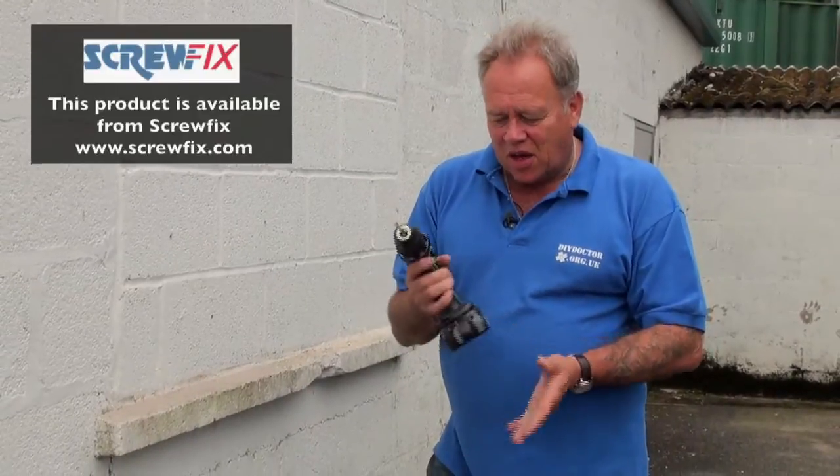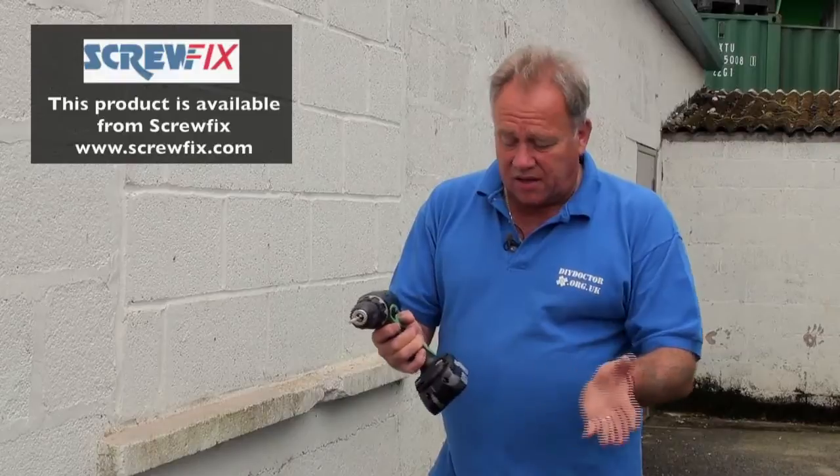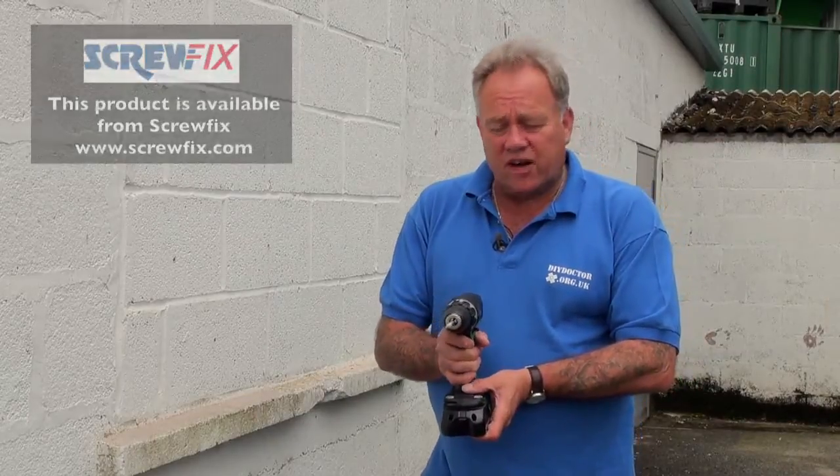Absolutely like a knife through butter. Very powerful piece of kit indeed. That's the Hitachi lithium ion drill — the DV18DCL2. Nobody in the world could remember that, but it's a very very good drill. We use them on site and we really do recommend it.